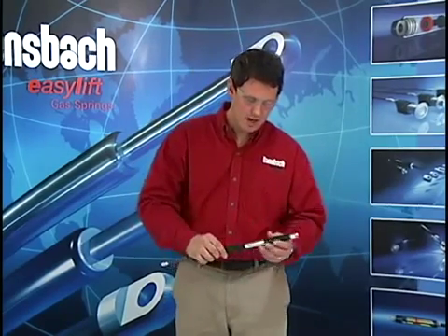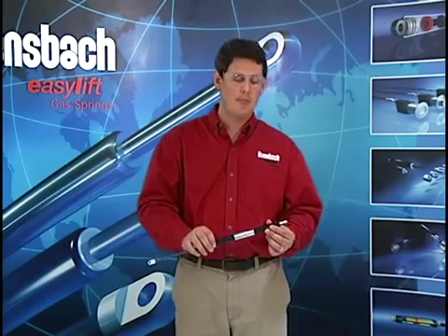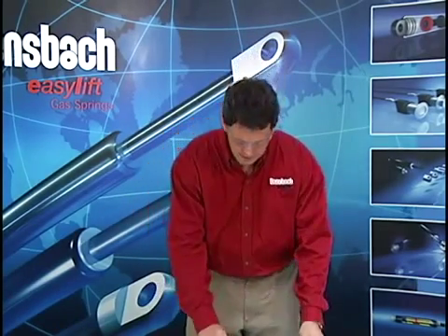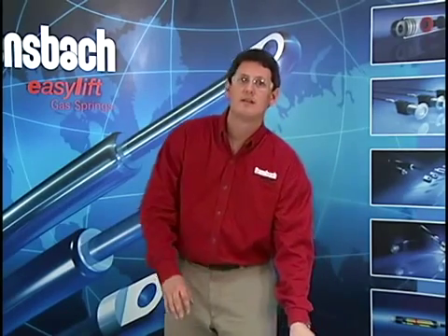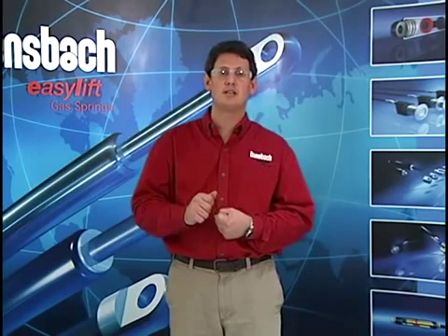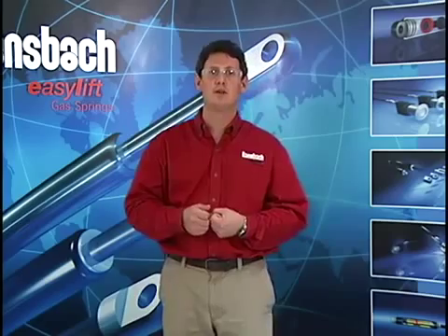As a caution, always remember that these gas springs are under extremely high pressure, and you have to be very careful. Also, they cannot be refilled elsewhere. If you do bleed off too much nitrogen and need to add more back into the gas spring, you must send it back to us and we will be glad to refill it for you.